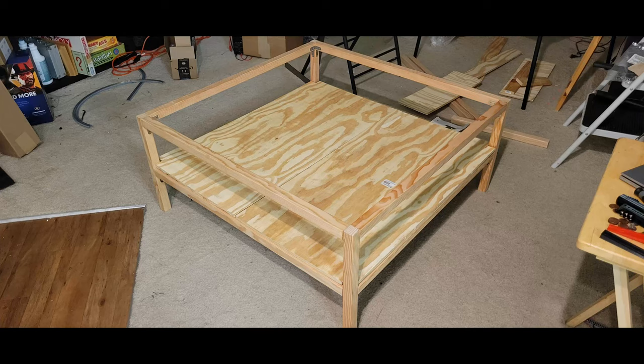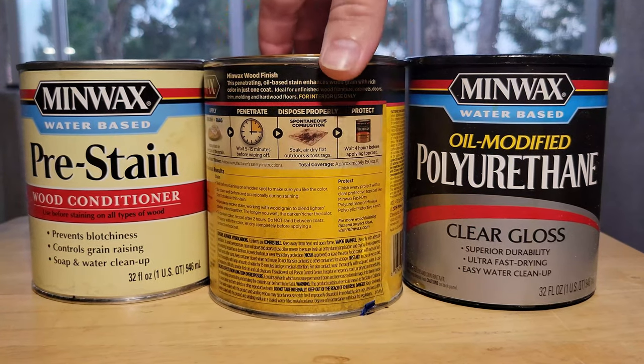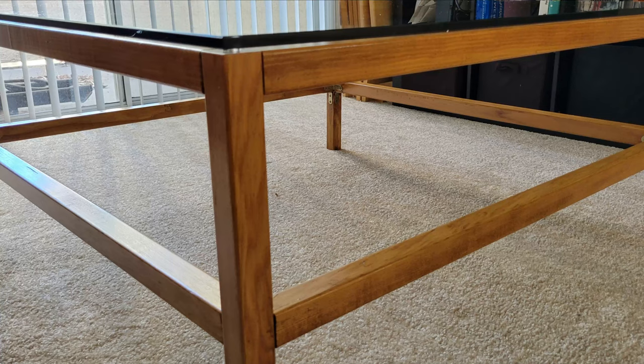The frame is made from 2x2 Douglas fir softwood, assembled using a combination of wood glue and brackets I bought off Amazon. I then used Minwax products to make the finish, and had no problem following the instructions on the back of the can to get wonderful results. Finally, I added some rubber bumpers on the corners to hold up the glass top.